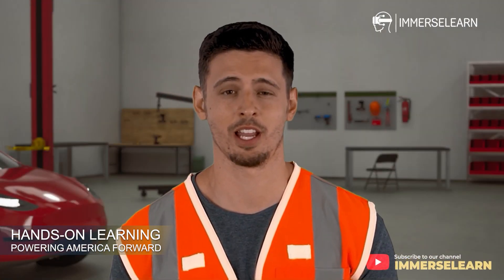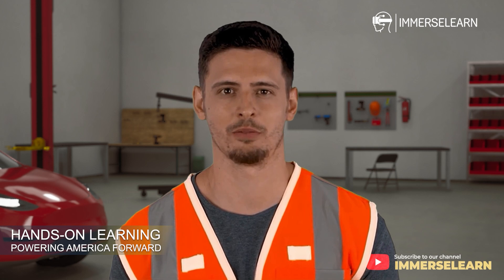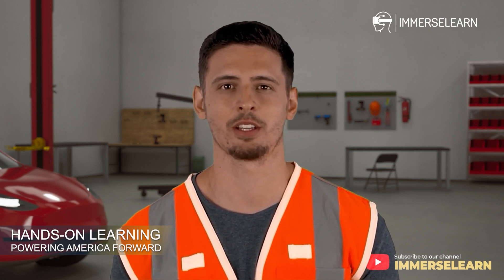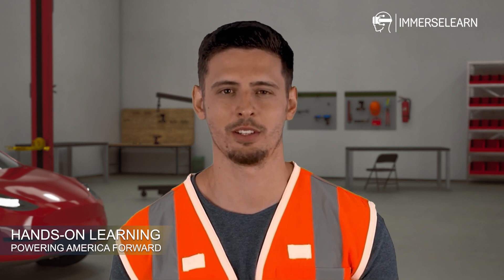The rise of EV technology is revolutionizing the automotive industry, driving demand for skilled EV battery professionals. Completing this program and earning a certification can unlock career opportunities such as battery assembly technician, battery pack assembler, and quality control technician.